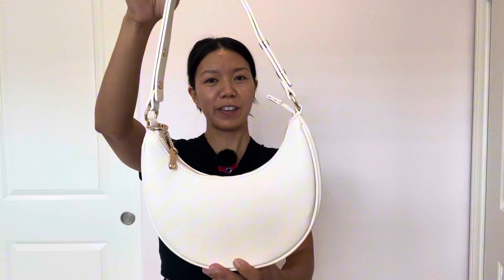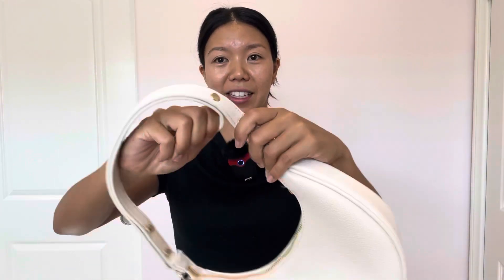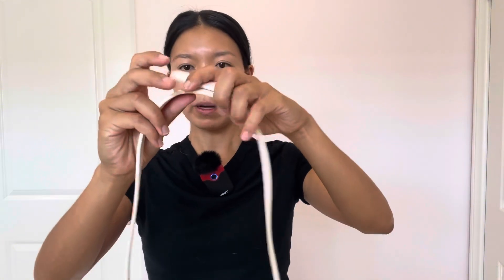So by the looks of it, it looks like it's a regular shoulder bag like this. I can use it one way. However, you can unbutton the straps like this, pop these off, and then re-strap it at the top. There's two buttons and it transforms within 10 seconds into a cross body bag.